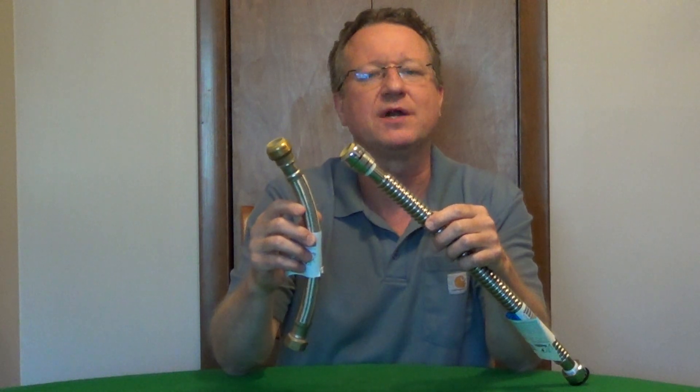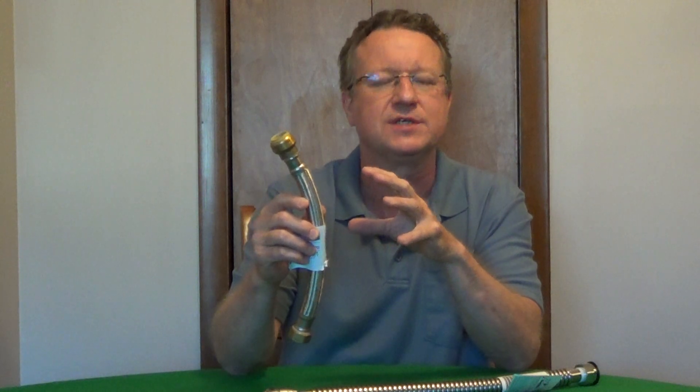Mark Byte has two types of flexible water heater connectors. You have braided stainless steel, and this has an EPDM rubber lining. It's a heavy duty rubber for long life. These have a two year warranty.